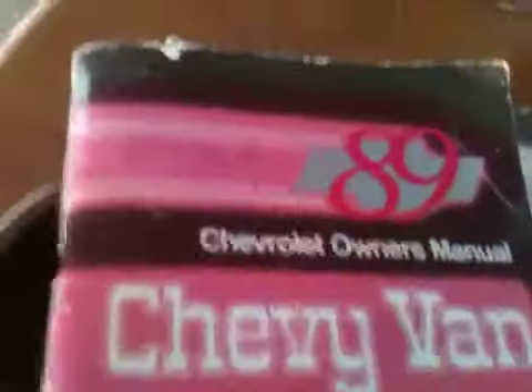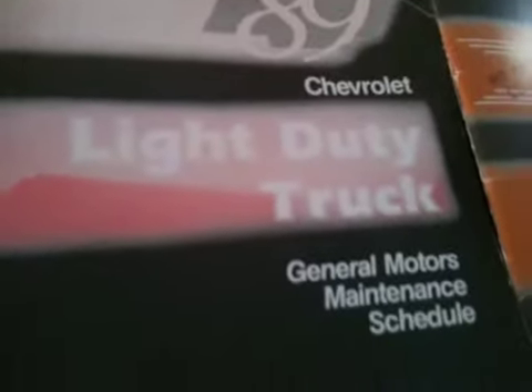These are the books I have for the van. 89 Chevrolet Owner's Manual, Chevy Van. Chevy Trucks — keep with vehicle at all times, contains important operating safety and maintenance instructions. 89 Chevrolet light duty truck, General Motors maintenance schedule. That's a tongue twister.